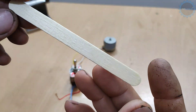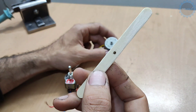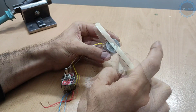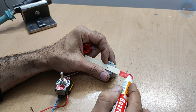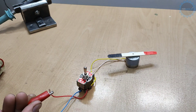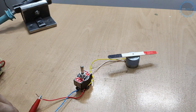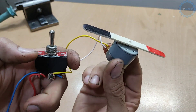To better see the result, I use an ice cream stick as a visual aid, and I use my power supply. Let's go!